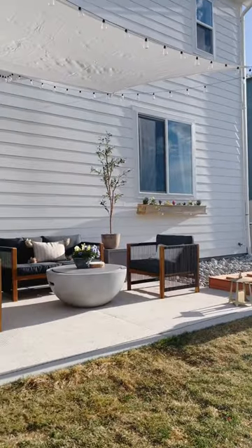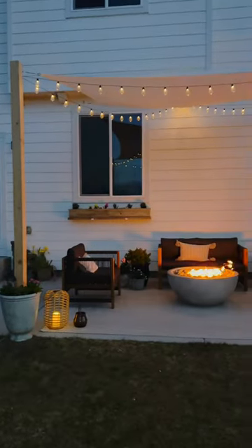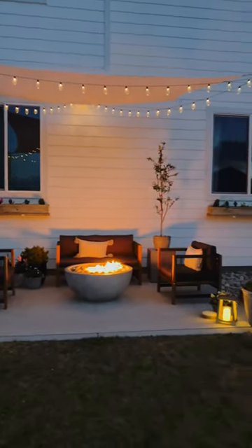I love how we actually have shade in our backyard now, and we didn't have to spend thousands of dollars on a gazebo. Comment down below and I'll send the links to everything I used in this video to your inbox.